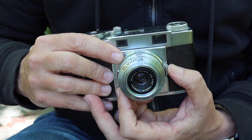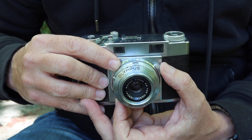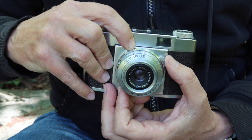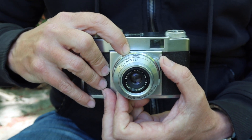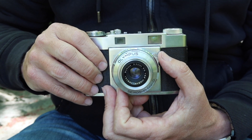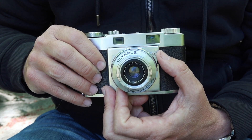So if I'm shooting at f8, which is a really good aperture to use in most conditions and usually gives you the best performance out of a lens — if I set f8 to infinity, anything between about 10 feet and infinity is going to be in focus. This makes the cameras quite fast to use, and that's why rangefinder cameras are quite popular with a lot of street photographers.